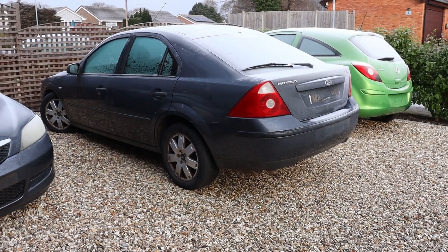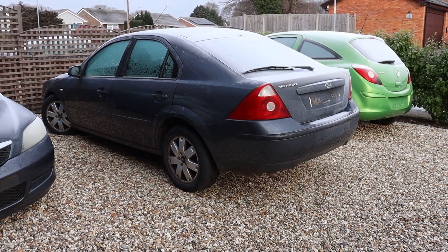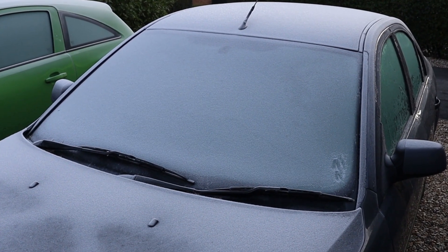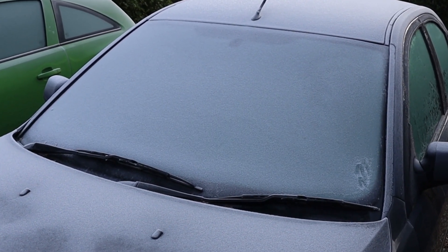Hello there! What happens if your car is covered in ice and you defrost the windscreen with hot water from the kettle? Does the windscreen break or does the ice simply melt away without any issue? Well, in this video, we're going to find out! Welcome to Car Spy TV!